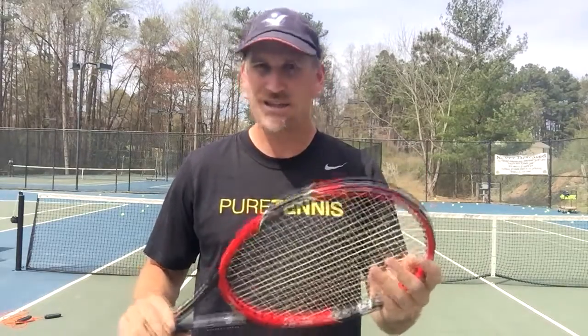So that's the first thing I notice about this racket — it's a fairly heavy racket. You definitely feel the weight as you're swinging. It's not something that just flies through the air. It's got some weight to it, and if you're somebody who likes that weight, you're going to really love this racket.